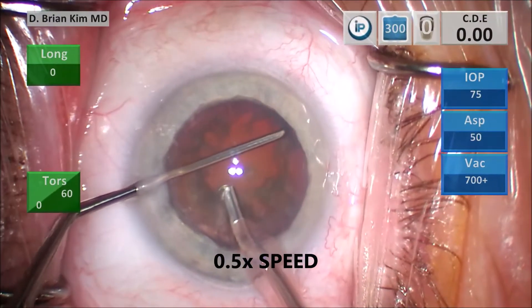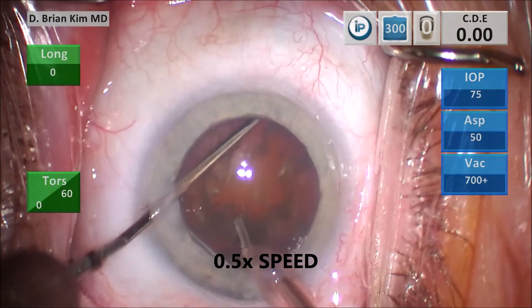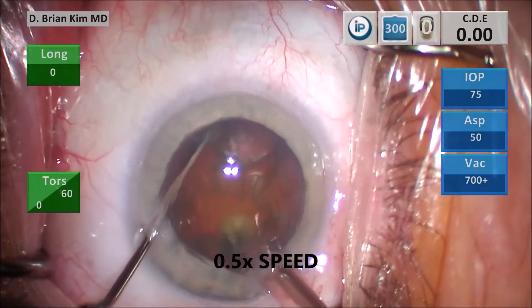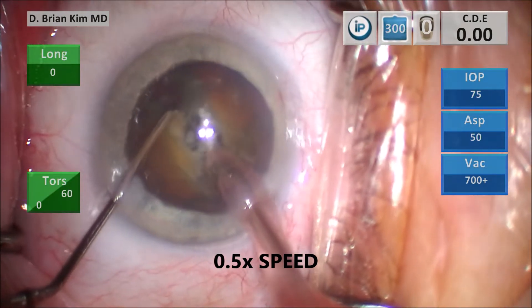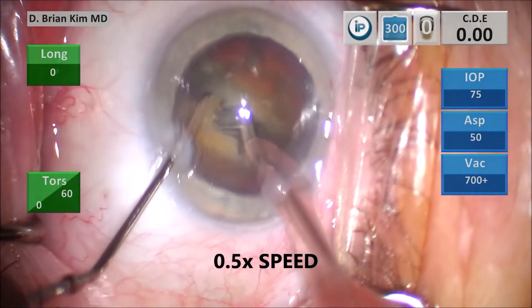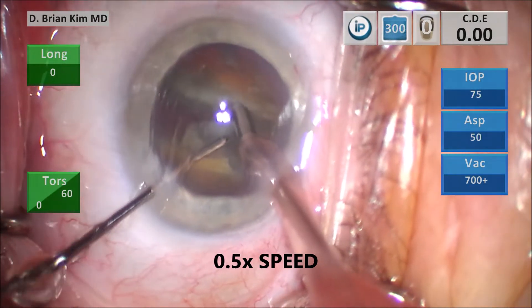So again, this is in slow motion — pronating my hand, sliding it under the rhexis edge, placing the chopper at the lens equator, rotating the phaco tip vertically sub-incisionally, getting into the meat of the lens, crushing the lens in half because I'm able to crush the lens with opposing forces from the instruments. Separating the lens — you can see there's clear separation through and through as I'm cracking.